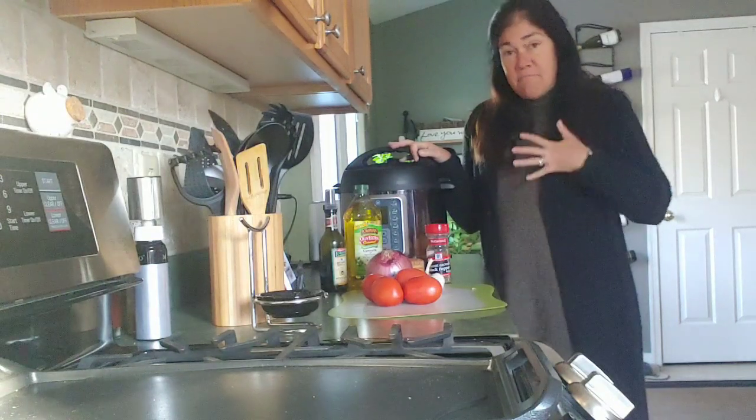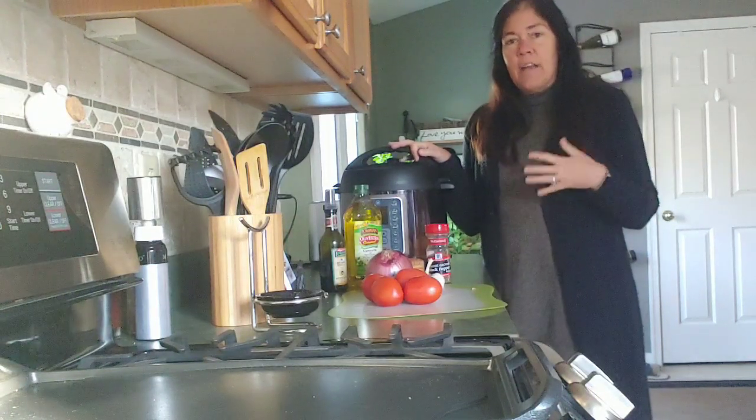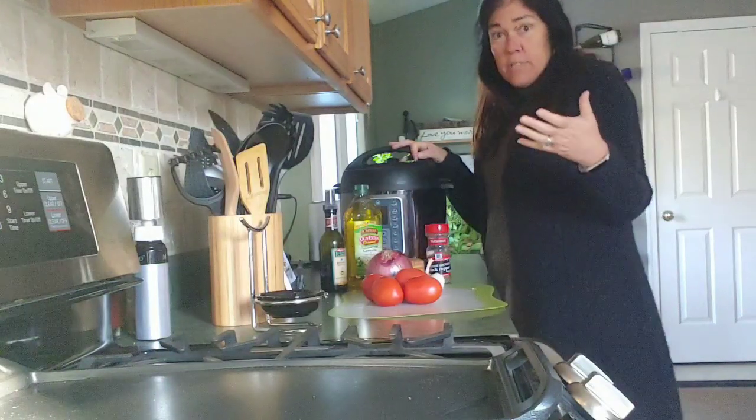I'm back in my kitchen again and today it's a very cold day, so I thought I would make tomato soup for dinner tonight.